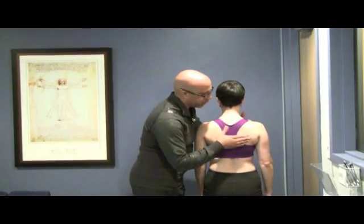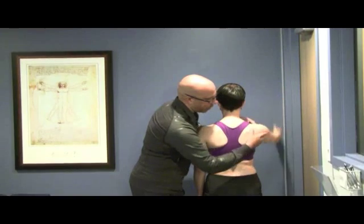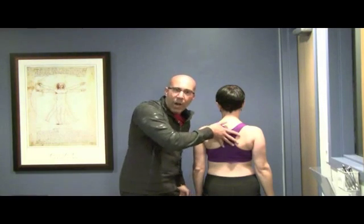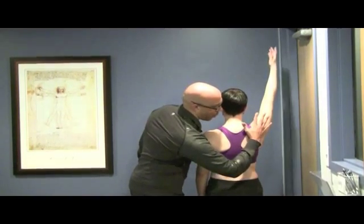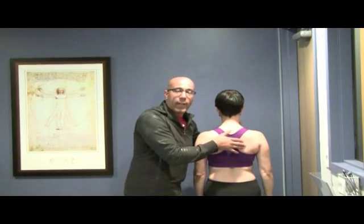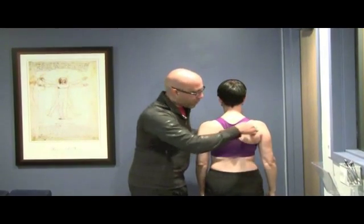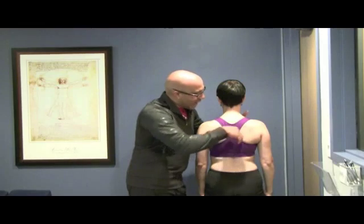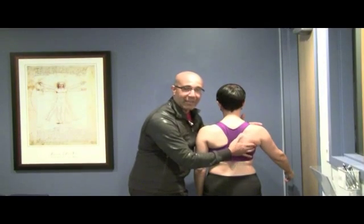We want to create posterior tilt and upward rotation — not just a pure squeeze down and back, which is simply depression and adduction. That's the exact opposite of what we need as she brings her arm up overhead. A lot of times we'll need to create length in the pectoralis minor to enable that posterior tilt. We may also need to activate the lower trapezius to pull the scapula into posterior tilt, and we need some serratus anterior as well.